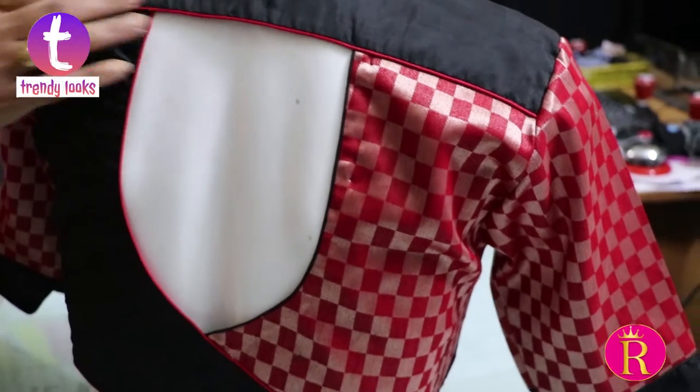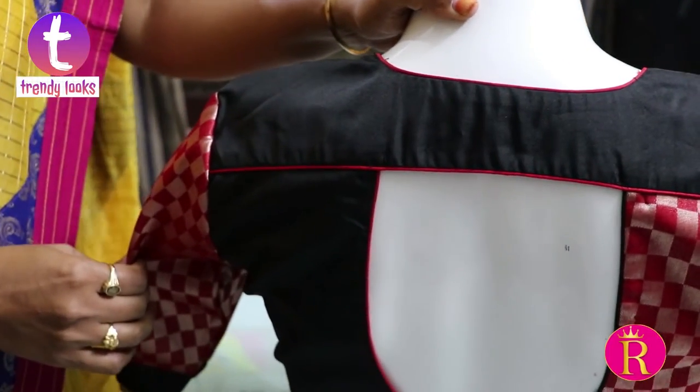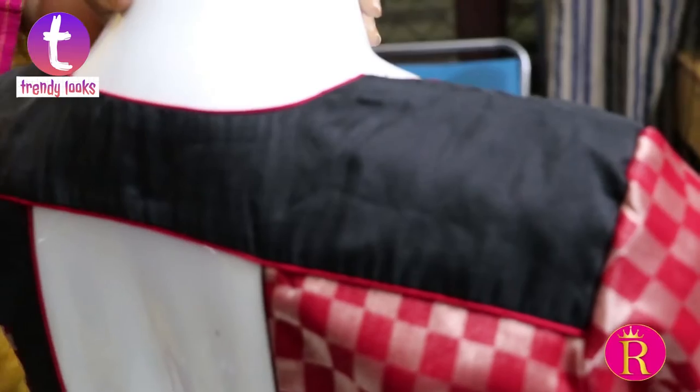This is black and maroon color. This is casual wear. This is a multi-purpose color.